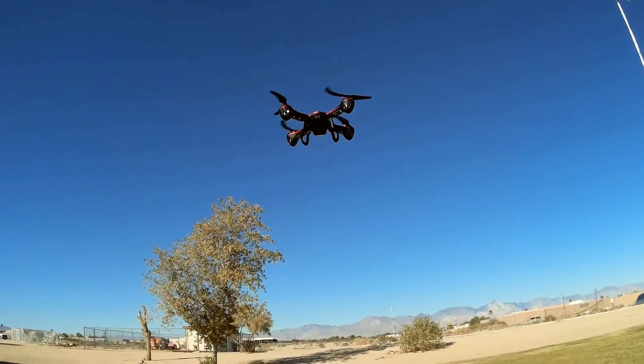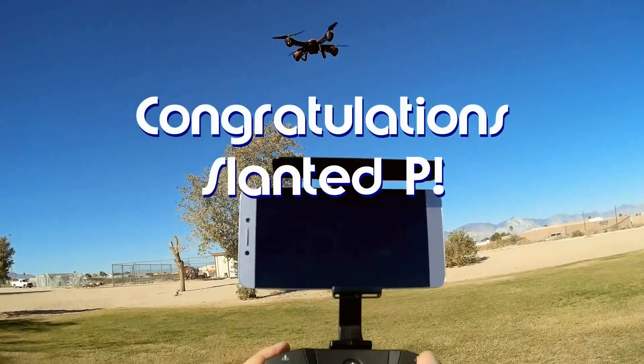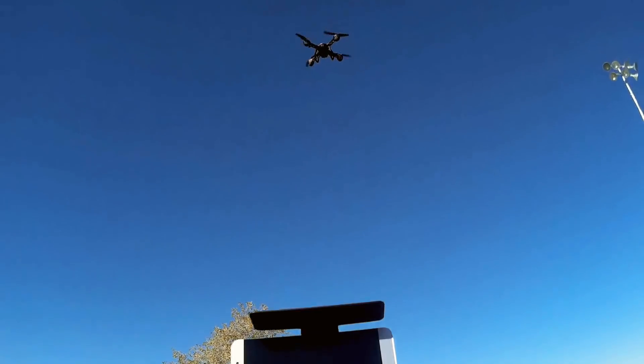Good morning, QuietCopter101, and before we get started, let's get today's shout-out out of the way. Today's shout-out goes to Slanted P. Slanted P was first to say 'first' in one of my recent videos, and thus wins the shout-out, so congratulations.